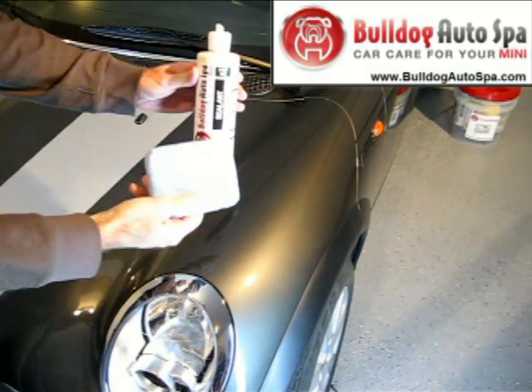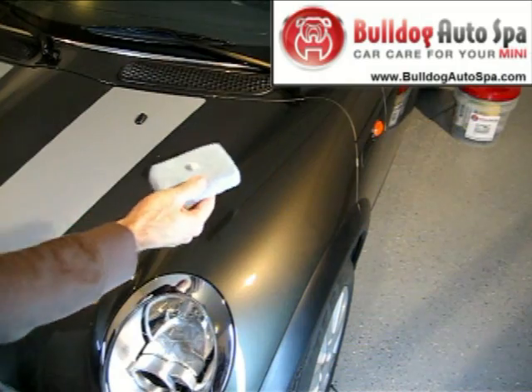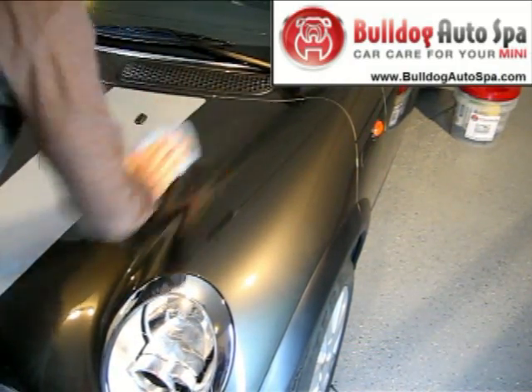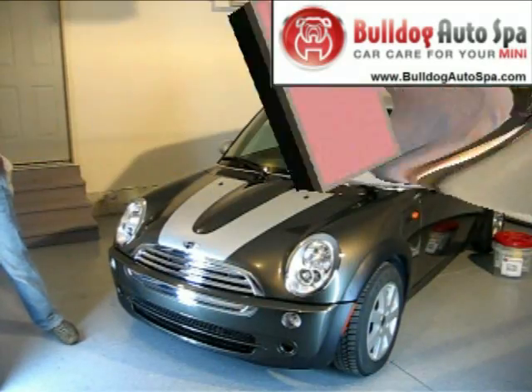Using light to moderate pressure, apply a thin and even coat of sealant to a small area of the paint surface with a clean microfiber applicator, or use an orbital polisher. A coin-size drop should cover a 2x2 square foot area — a little goes a long way.